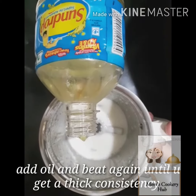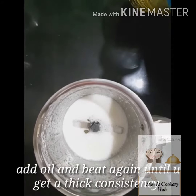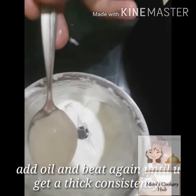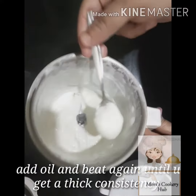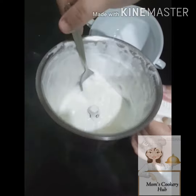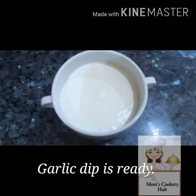With our dip, if the dip is too loose, when the oil is ready to make the dip, the consistency will be ready. The garlic is ready and it is very good for the kebabs and shawarma.